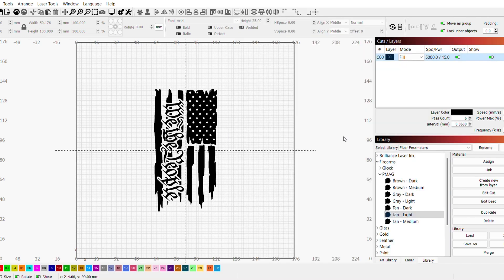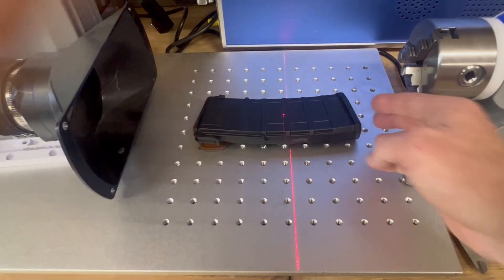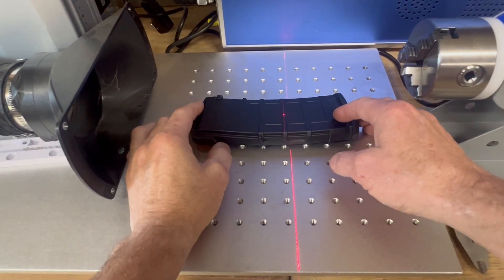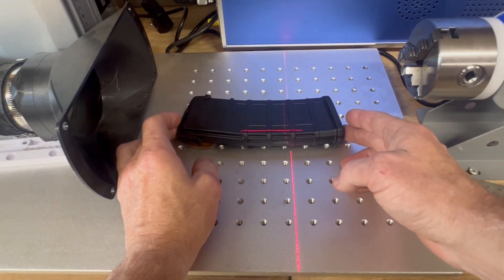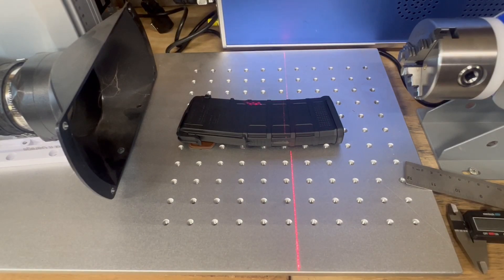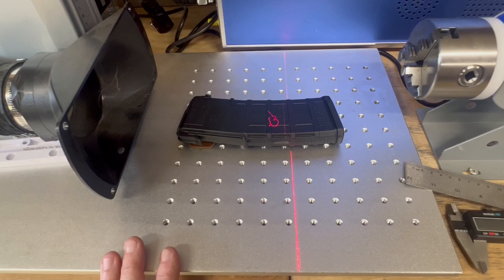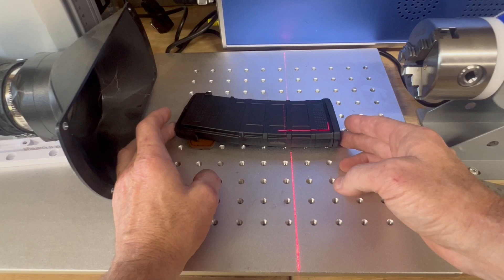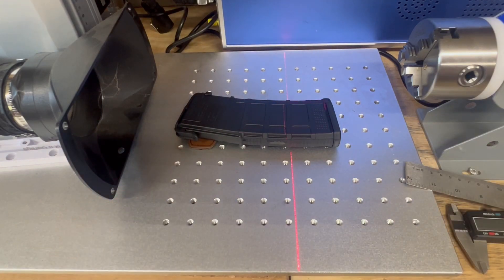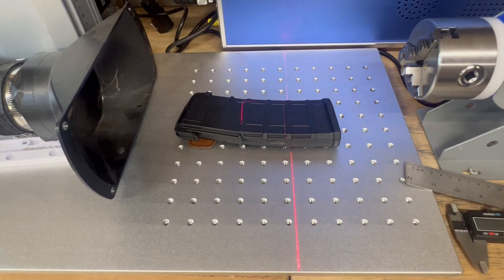Let's go over here to the laser, set this thing up and frame it out. There's my P-Mag — I've already got it fairly well focused. I'll come over to my Lightburn program and frame it out. I'll do bounds to begin with and position it about right, and I also want to check that I've got it reading in the direction I want so my flag's not upside down. That looks pretty good. I put a little shim over there to make it level, and now I'm just going to hit start. It'll only take a few seconds even with six passes.